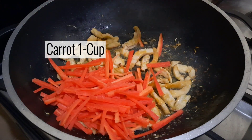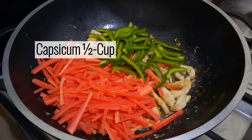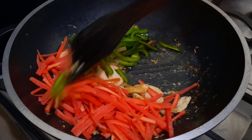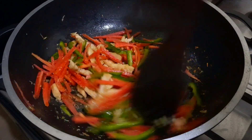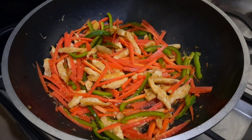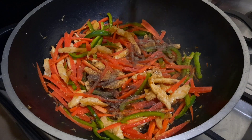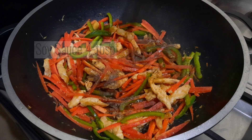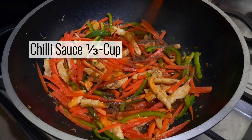Carrot, 1 cup. Capsicum, 1 cup. Black pepper, 1 tablespoon. Soy sauce, 4 tablespoons. Chili sauce, 1 to 3 cup.